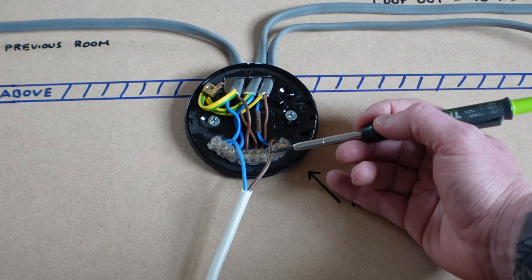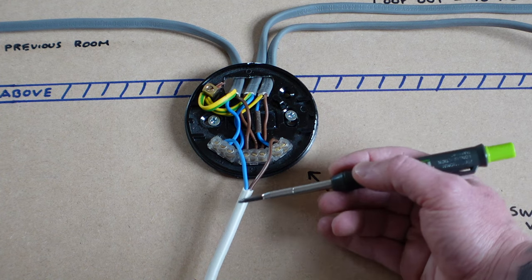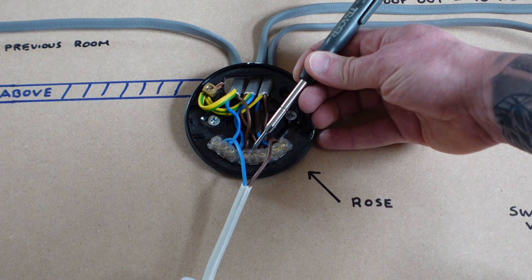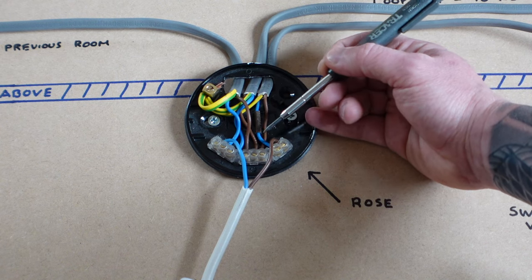One of the most common mistakes people make — and questions I get asked — is: what do I do if my light stays on permanently? I've put a new light in and the switch does nothing. The most common reason is that the live wire feed to the bulb has been put into the permanent live loop terminal instead of the switch live terminal. You need to move that wire to link up with the switch live so that the switch can come into effect.